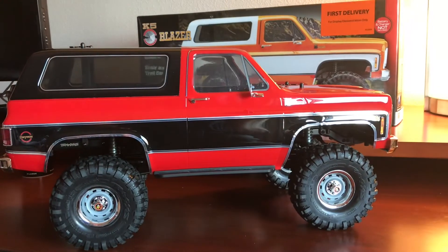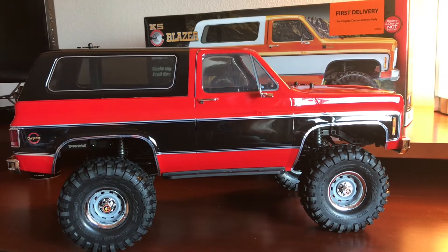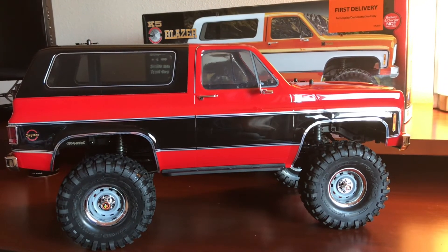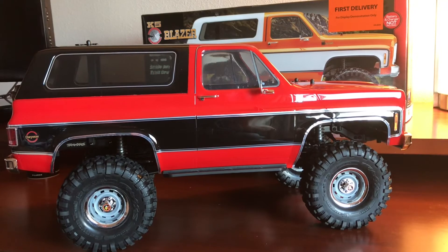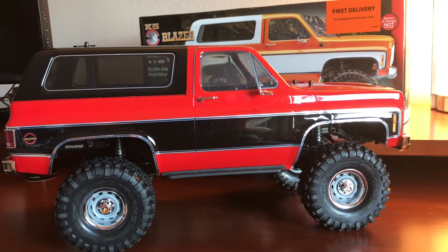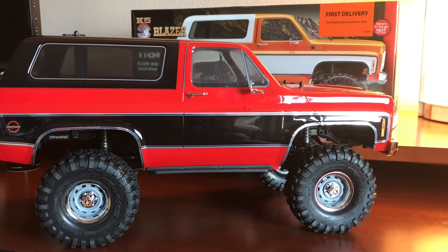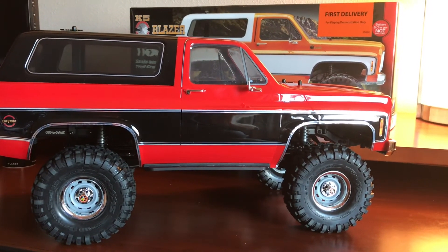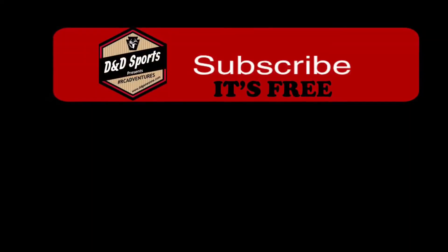I hope you enjoyed this overview of some of the detailed features of the K5 Blazer offered by Traxxas. If you did, please give this video a thumbs up, click the subscribe button, and turn that little bell on to get notified for any future videos. Thanks for watching, and remember to use the hashtag #RCAdventures when posting on social media so we can check out your ride.